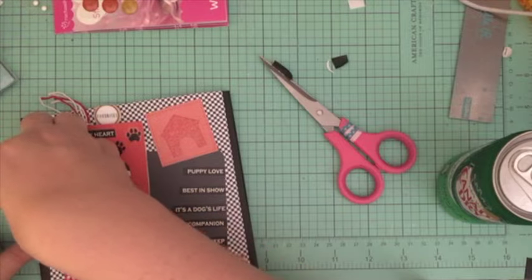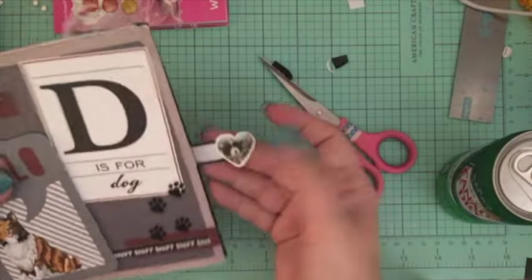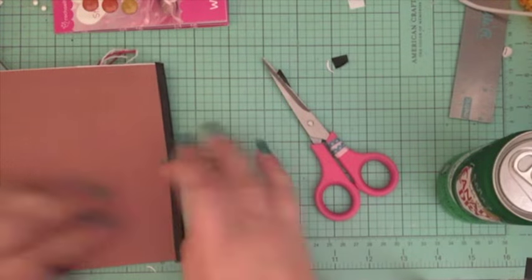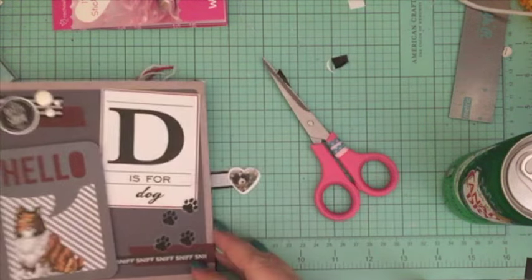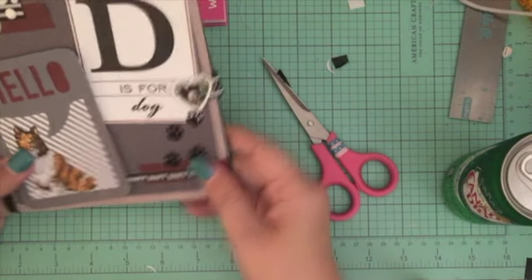That's pretty much it. I do one more thing — I just put another little scrap piece of Scotch tape to cover up the little hole there. You can see I just took a little patch and put it down there, and that's it! That's the closure and that's how it works. I hope you enjoyed this video — check out the other parts of the series in the link below.